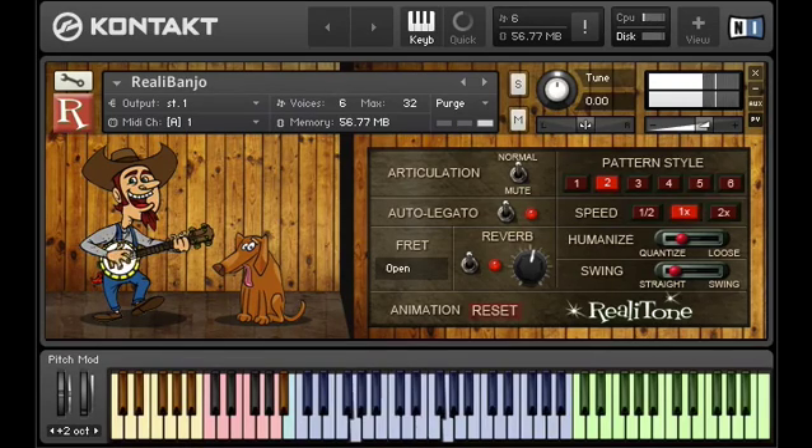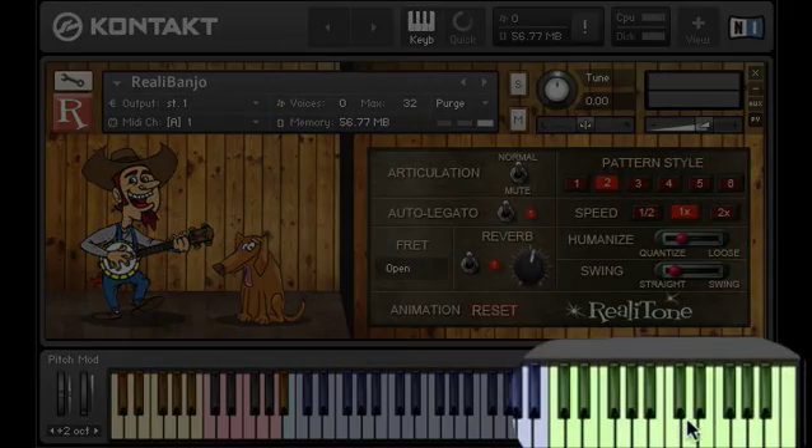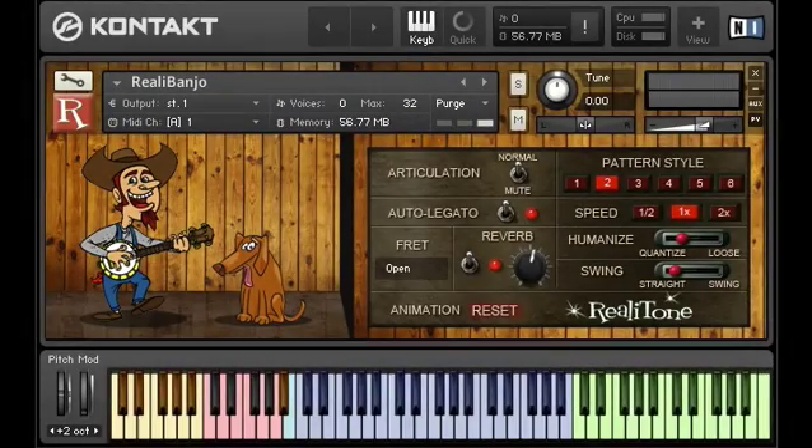Notice how you can see the notes I'm playing in this section. Then we have two octaves of green keys — here's where the magic happens. To make the pattern player work, you need to play chords on those green keys. When we get an email from somebody saying that the pattern player doesn't work, nine times out of ten, it's because they're not playing the green keys.